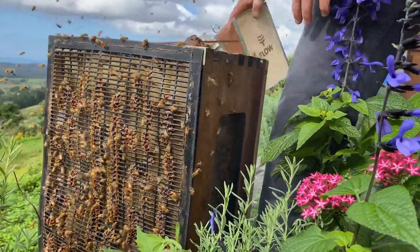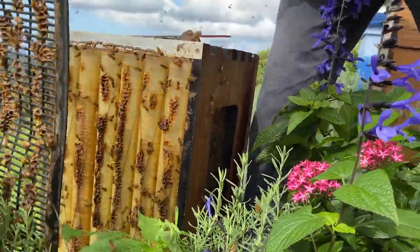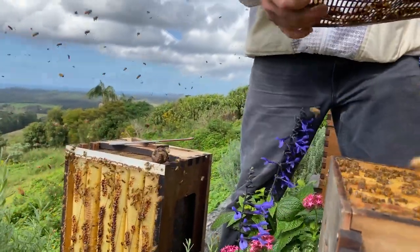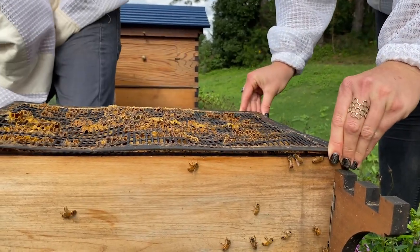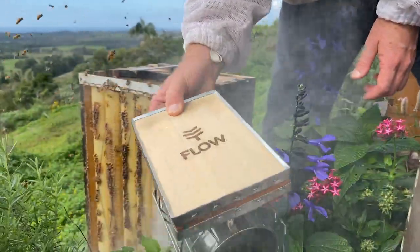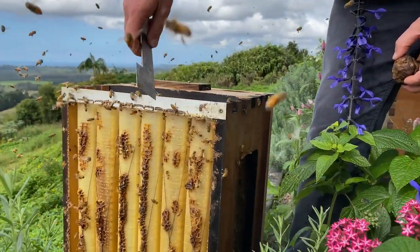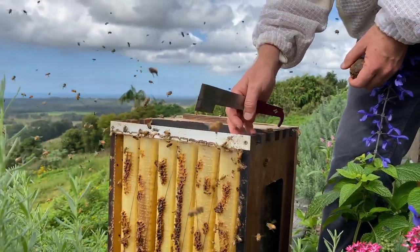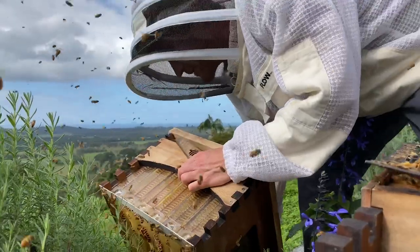Eric's asking — if the Flow Hive doesn't fill up before winter, is it okay to leave it on through winter? It depends on where you are. If you've got a long cold winter ahead and there's not much honey in there, I would take the flow frame box off. That allows the bees to have a hive size more suitable to their colony and helps them keep it warm.